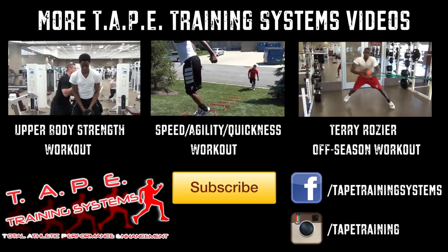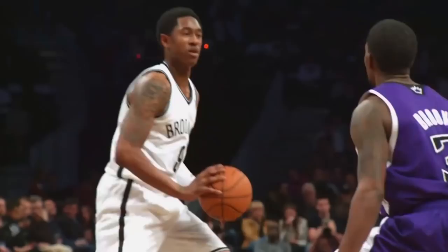If you want to get your game right, subscribe to Tate Training Systems' YouTube channel. I've been working very hard this offseason. I'm very motivated because I didn't play last year. And when they roll those balls out, I'll be ready to compete.